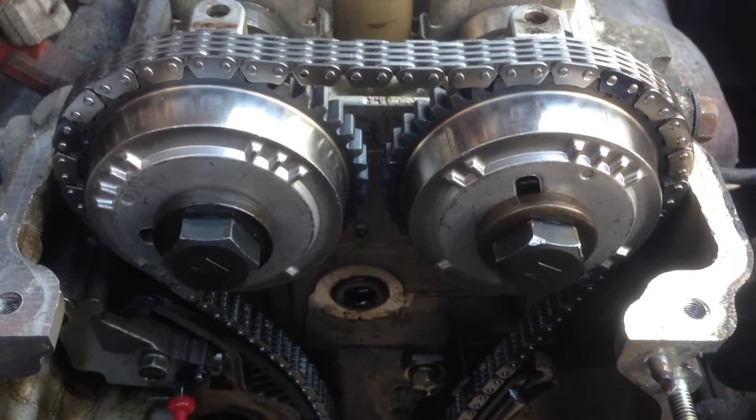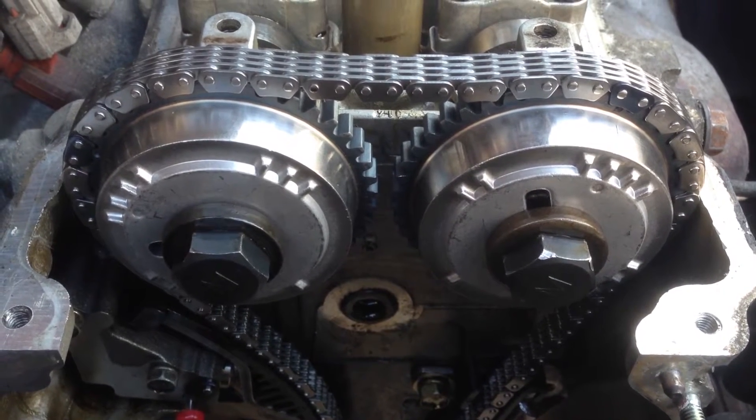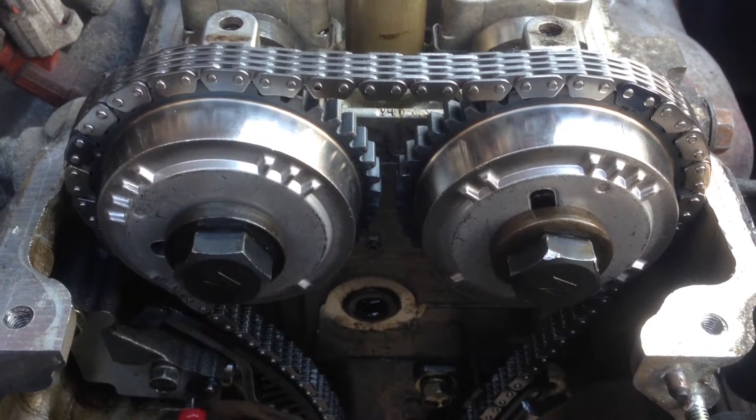I've got the cam bolts torqued up now. It was 83 Nm on the intake side and 115 Nm on the exhaust side — so the left side is the intake and the right side is the exhaust in here.